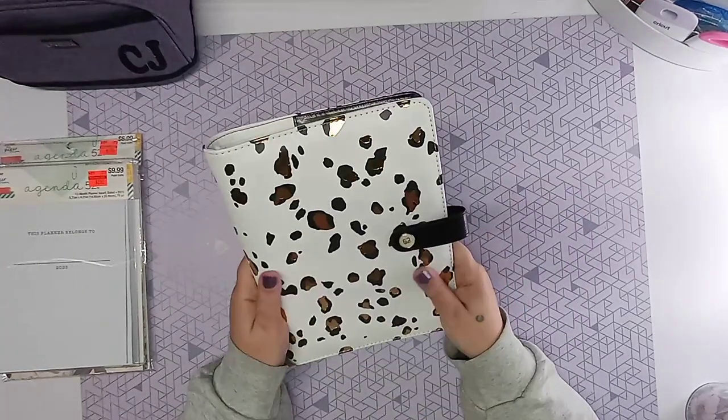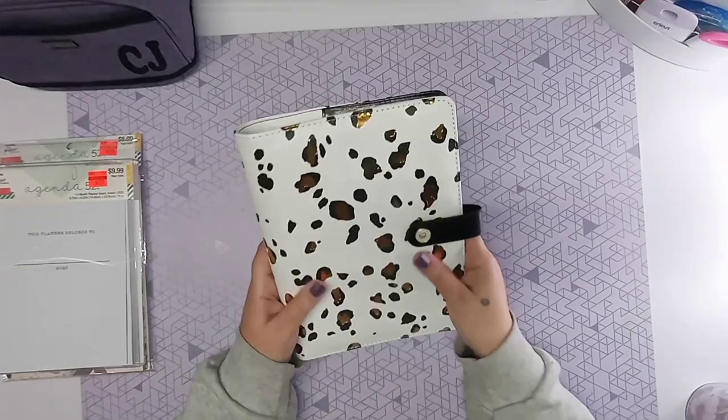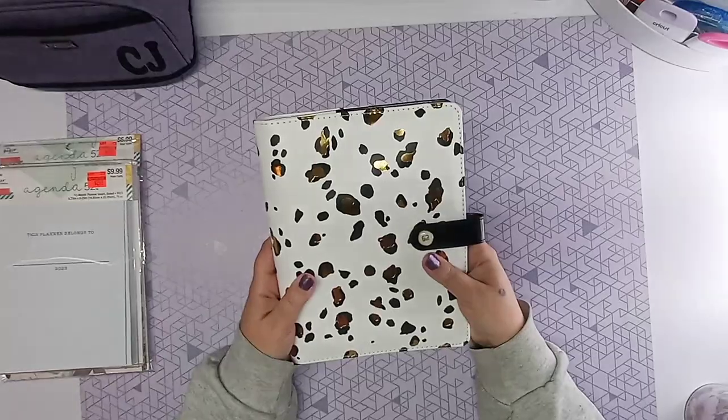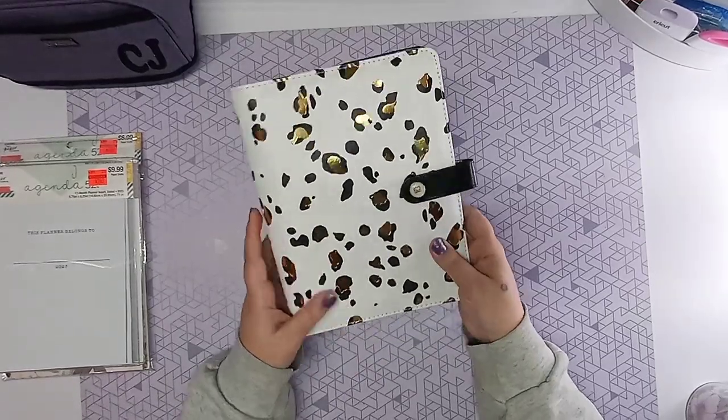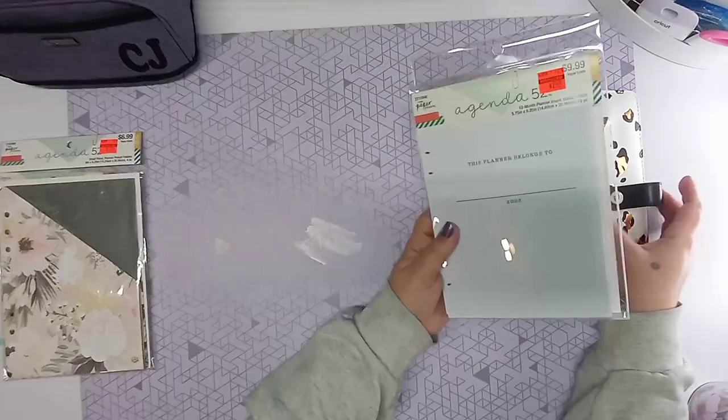This is definitely a faux leather feel. It isn't meant to be actual leather — certainly not leather. It's definitely faux leather. It's very pretty though. The gold foiling on it is very nice.